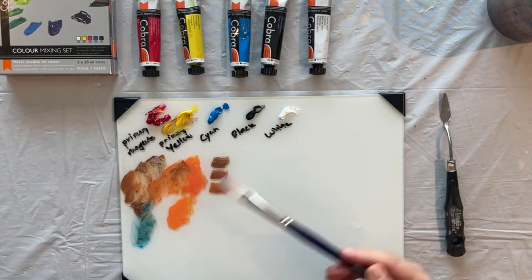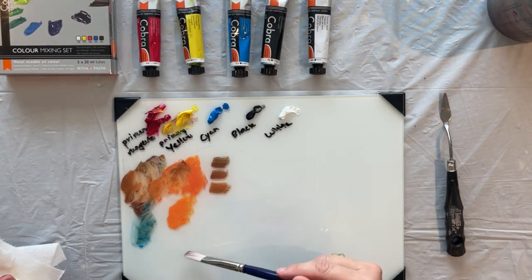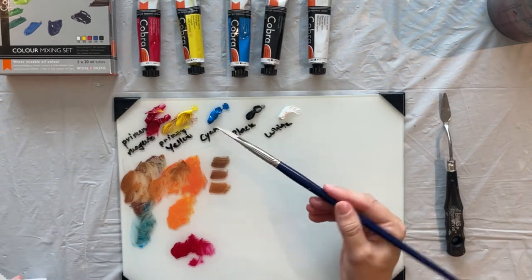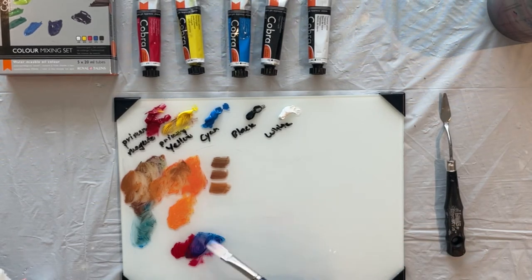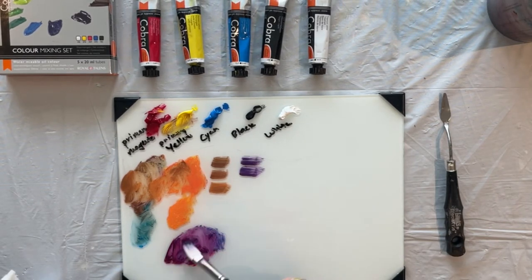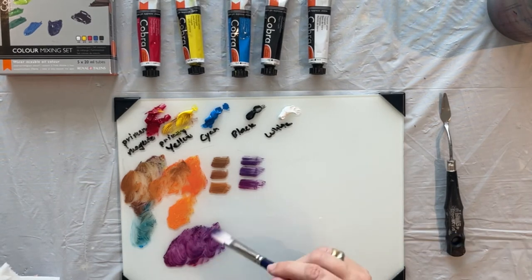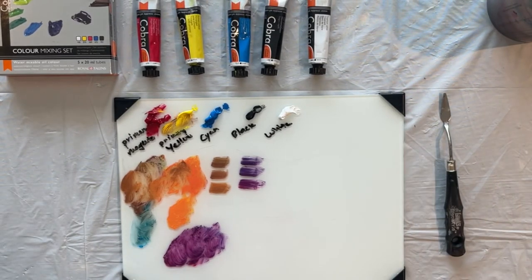Another great color mix: take some primary magenta. I'm going to rinse my brush in between, just so I get more control over the color mix. And I'm going to get some of this cayenne and start mixing into my puddle from the edge — notice I didn't go straight into the middle, just from the edge in. So that makes a beautiful purple, like that. The more magenta and less blue, you get more of a pretty pinky purple. So it goes from dark to light. And I haven't mixed white into any of this — white and black have not been used.